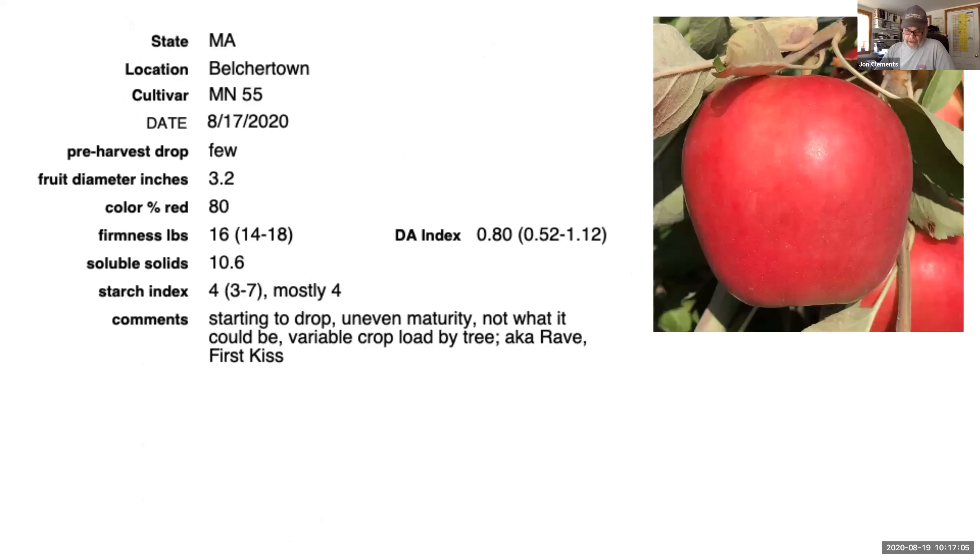I did some apple maturity testing yesterday, Monday August 17th, and I looked at some early maturing varieties just to see where they might stand. This is Minnesota 55 — we can't grow this; it's a club variety being sold as Rave. I understand Stop and Shop has it advertised right now. In Minnesota it can be sold as First Kiss. This apple has a tendency to drop and would really benefit from retain. The ones that are dropping are quite ripe; the ones still on the trees are okay. I was kind of surprised by the brix or soluble solids being so low. But this variety right now, if we could have it, would normally be picked. It's a really good apple.